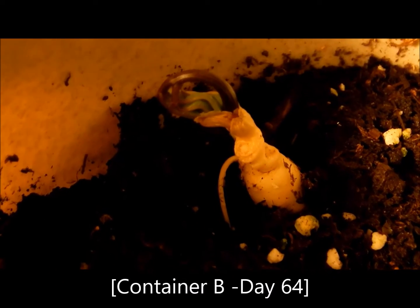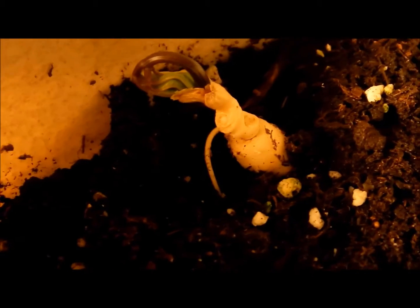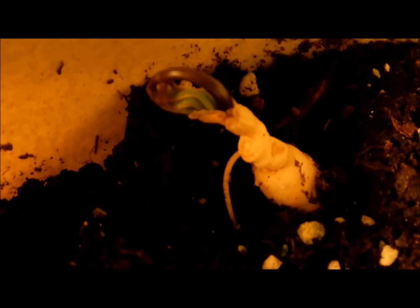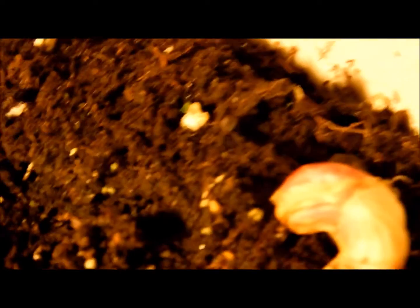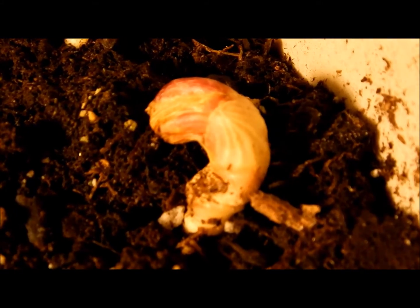I bought my second package of ginseng roots in two containers — five roots in container A and four roots in container B. Among those nine roots, only one of them in container B developed successfully to three leaves, or three prongs in ginseng language.